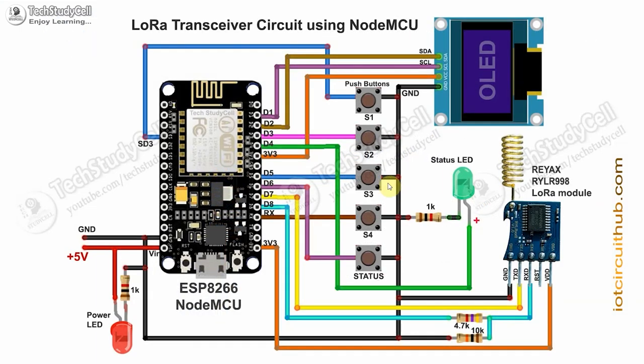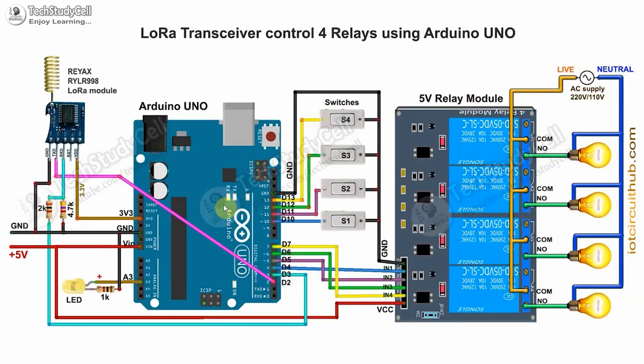This is the transmitter circuit; you can download the required component list from the video description. Here I have used the NodeMCU, but you can use any other microcontroller. These push buttons are connected across the GPIO pin and the ground pin, and these two resistors will act as a voltage divider to drop down the 5V logic level to 3.3V for this LoRa module. This is the receiving end LoRa module circuit, and here I have used the Arduino Uno — again, you can use any other microcontroller. These two resistors act as a voltage divider to drop down 5V to 3.3V, and these switches are connected across the digital pins and ground. You can also connect a push button across the digital and ground pin. The circuit part is very simple and you can easily make it.